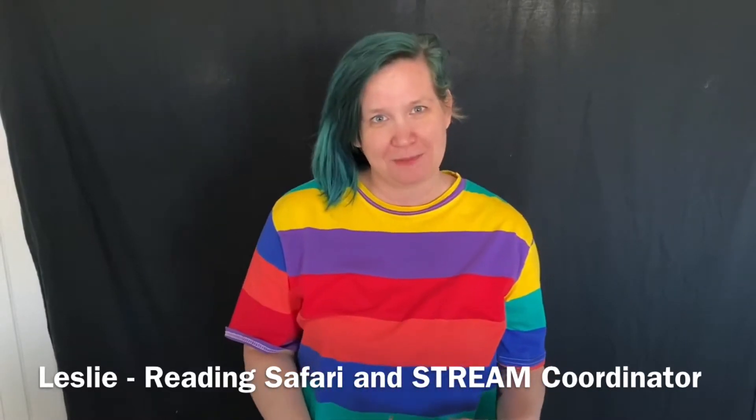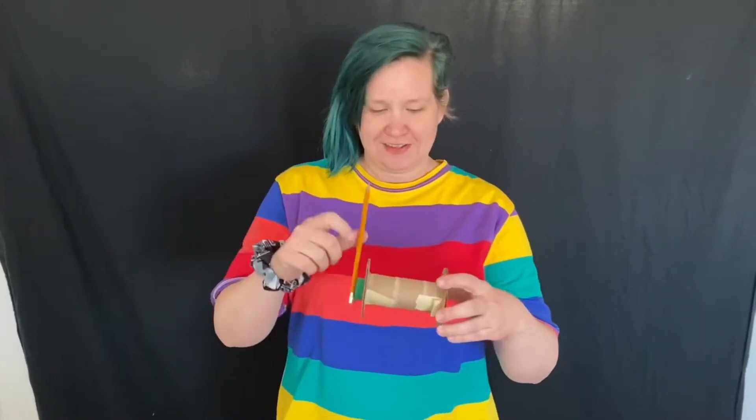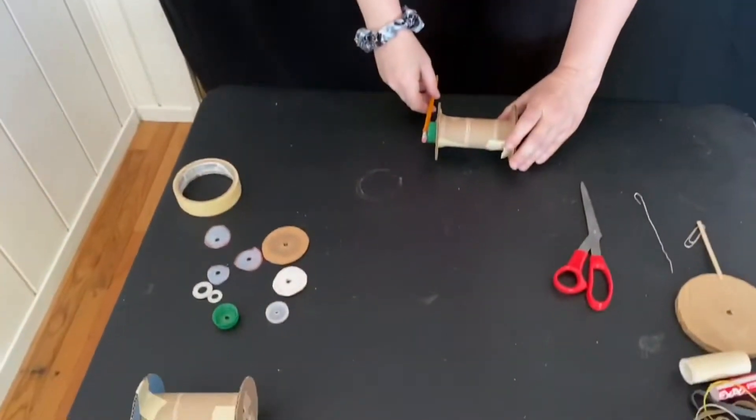Hi, welcome to Maker Monday. My name is Leslie and I'm the Reading Safari and Stream Coordinator from Monterey County Free Libraries. Today we're going to be making a spool racer out of everyday materials that you have at your house. It is a very simple little toy and I'm going to show you how it works right now.